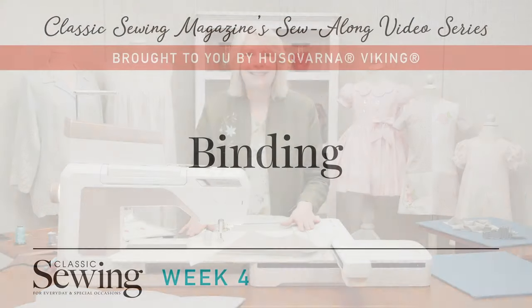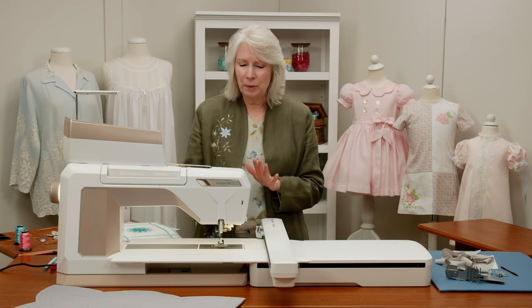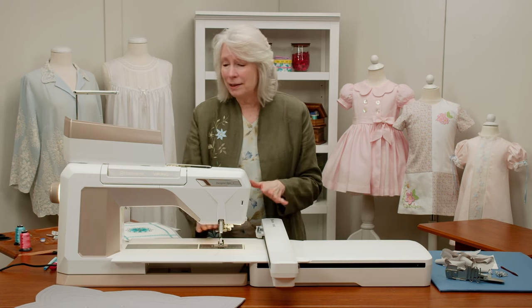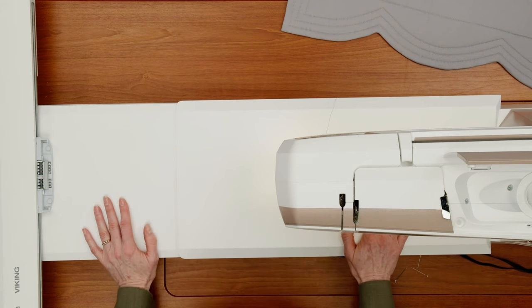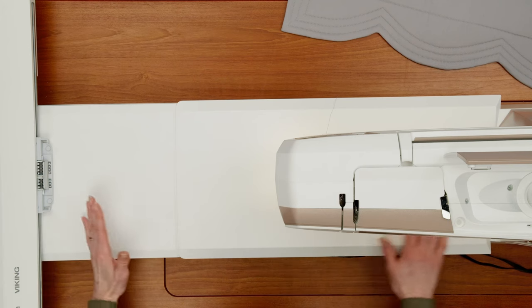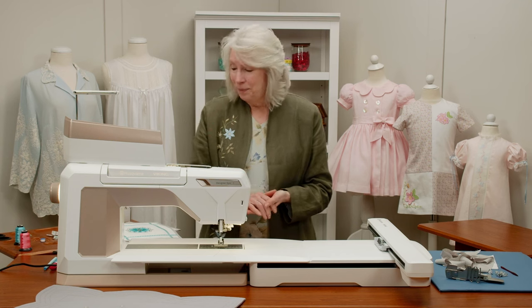I've already changed from embroidery thread to sewing thread and put back on my regular sewing ankle from the sensor Q foot. I want you to see how I go out of embroidery — the embroidery arm just moves out of the way, which is really wonderful. It also gives me this great sewing surface. Not only with embroidery, but having this whole extra space is just so wonderful.